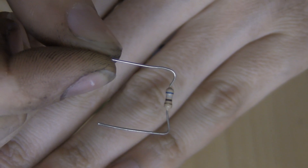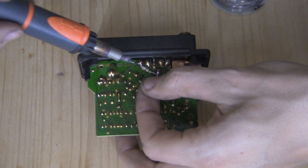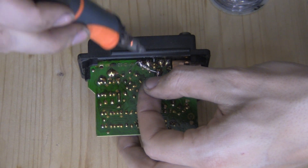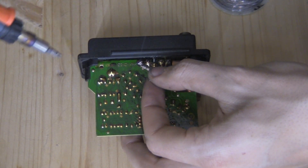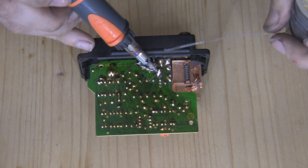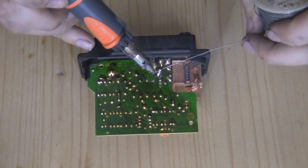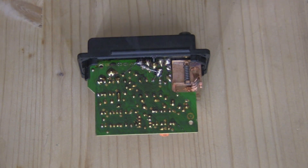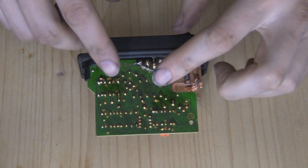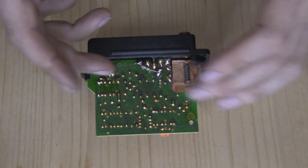What I've done is taken the resistor and bent the leads so that it nicely lines up between these two points. We're going to take this and just solder it right in here. Now at this point you want to cut off the little ears off the resistor so that it doesn't hit anything when you reassemble.